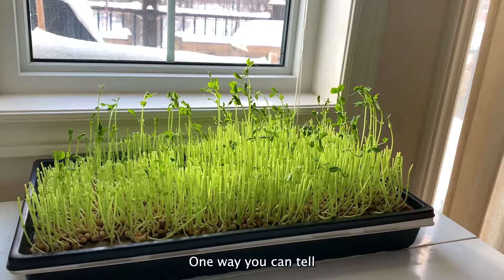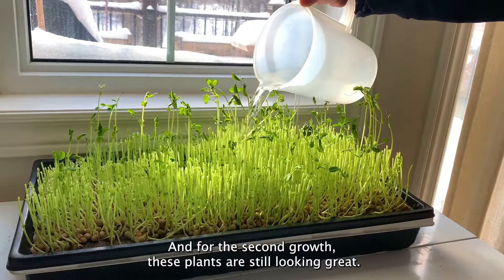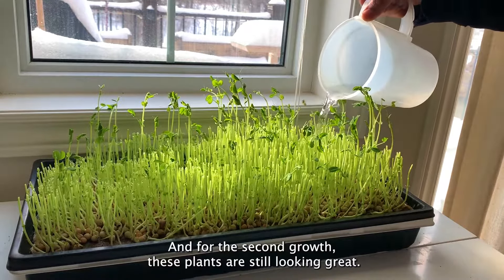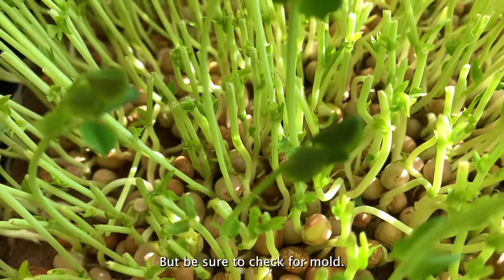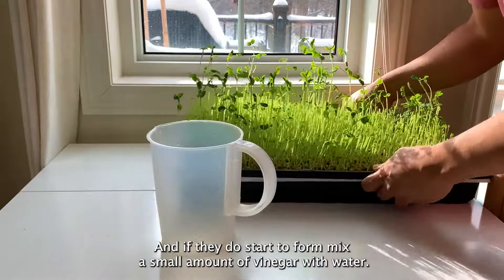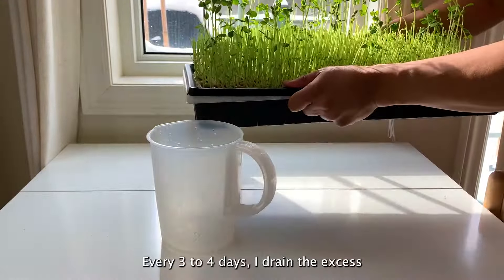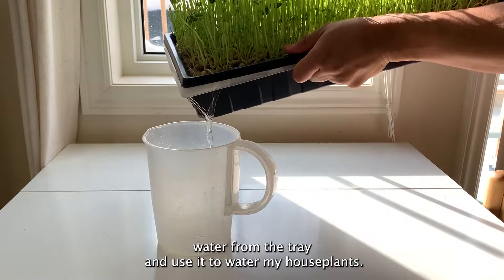One way you can tell if the plant lacks nutrients is when the leaves start to turn yellow. For the second growth, these plants are still looking great so I continue to add water. But be sure to check for mold, and if it does start to form, mix a small amount of vinegar with water. Every three to four days, I drain the excess water from the tray and use it to water my house plants.